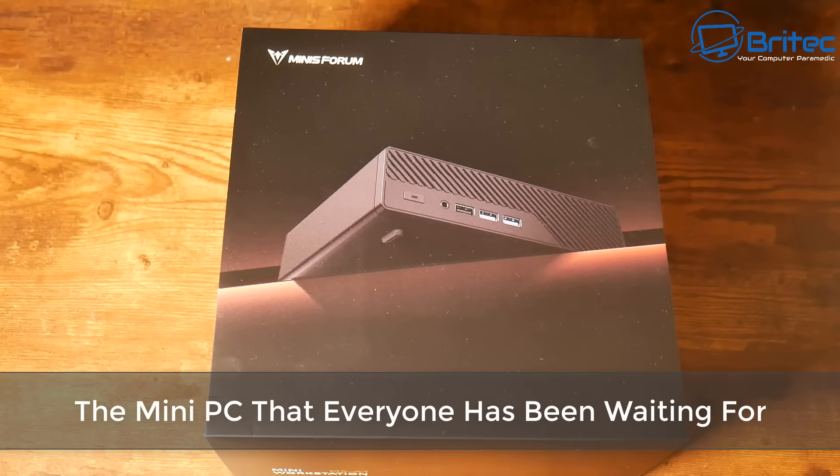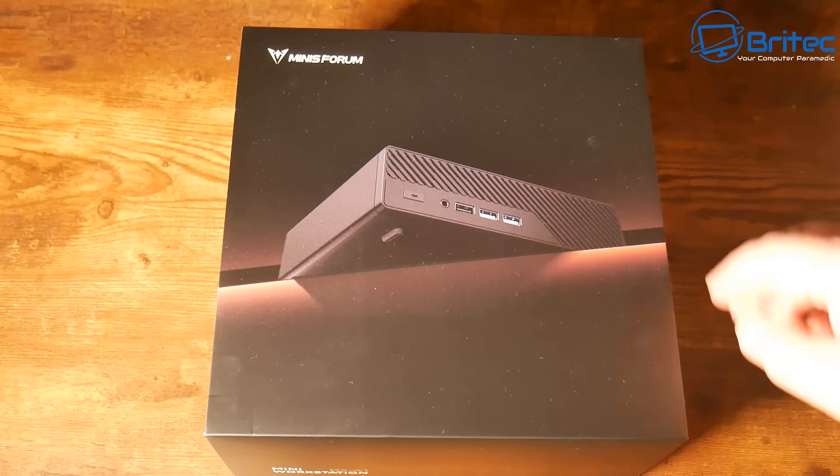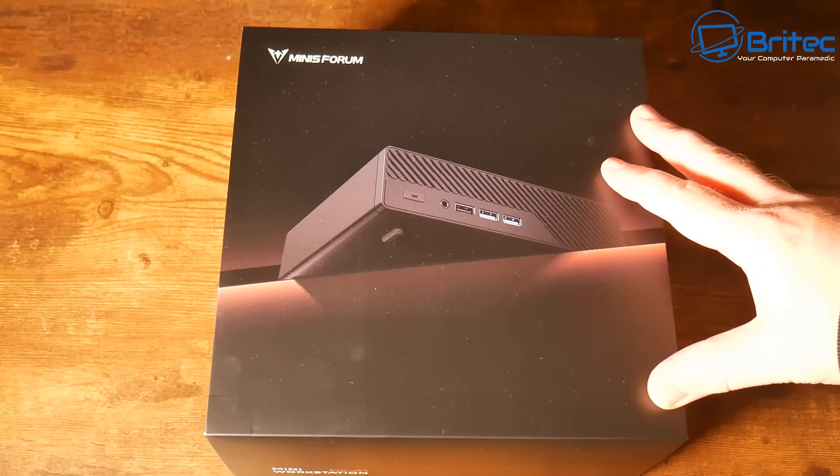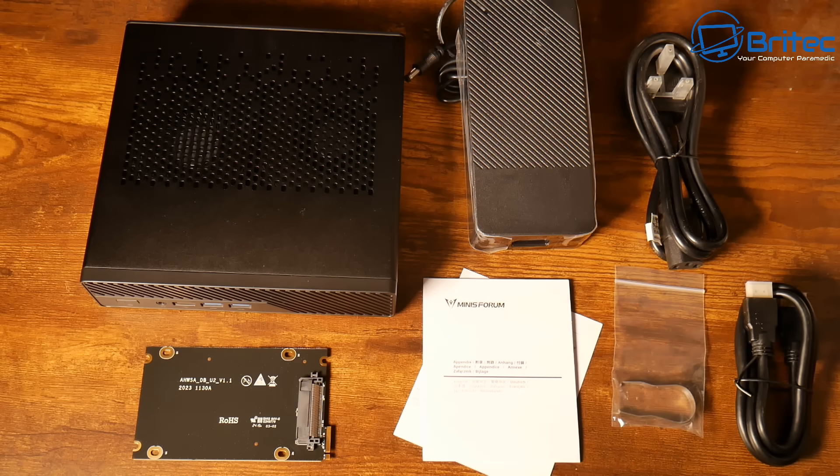Welcome to another video. This is the mini PC that everyone has been waiting for, including myself — it's the Minis Forum MS-A1. This means it has a Ryzen processor inside, and this is a standard CPU socket on this mini PC.